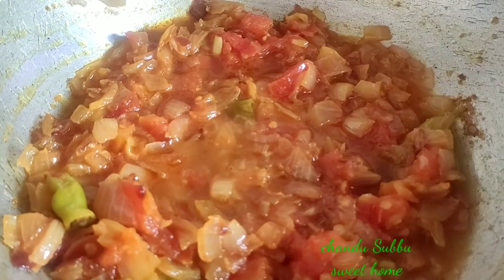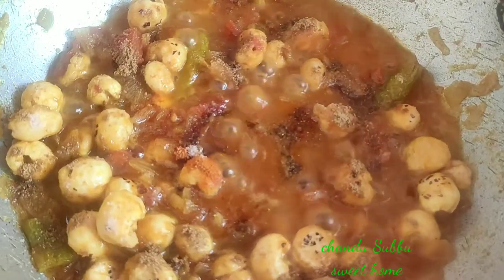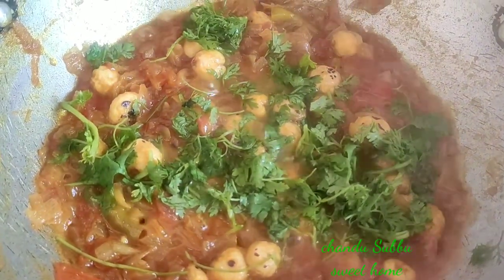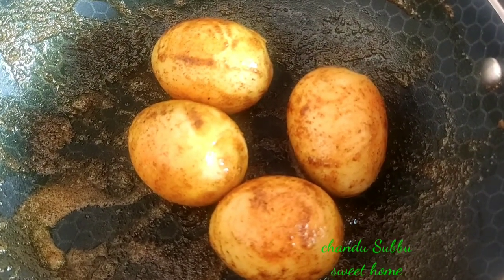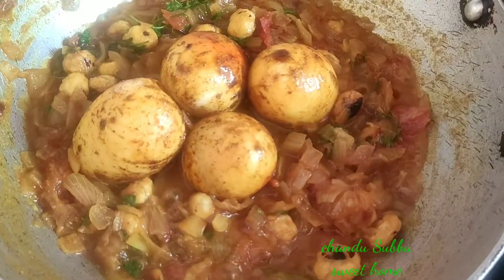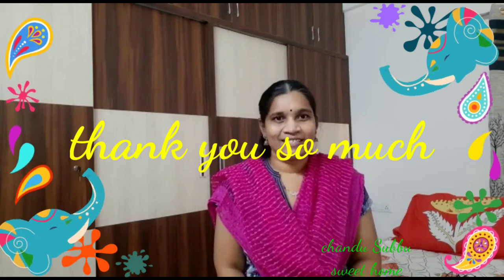Dry roast — we will prepare for 2 minutes. Then we will prepare for 3 minutes. Thank you so much.